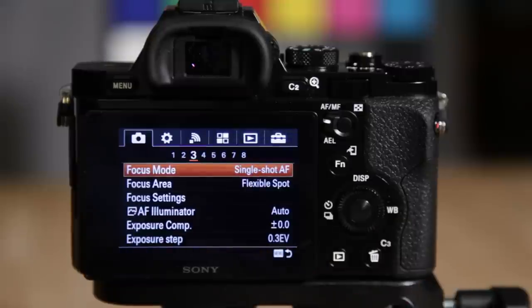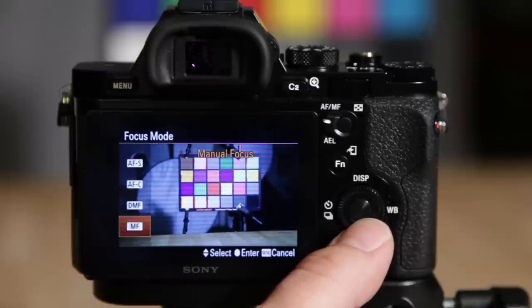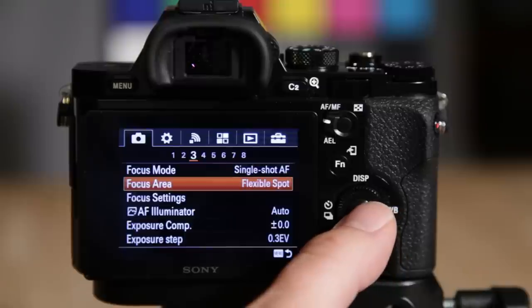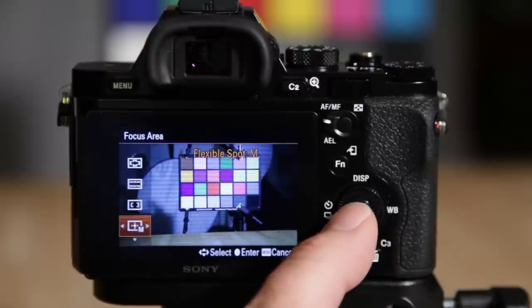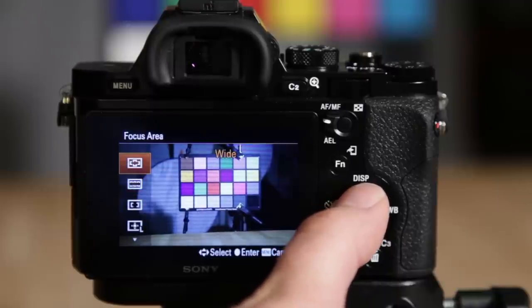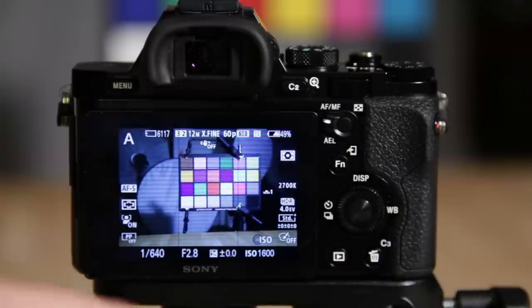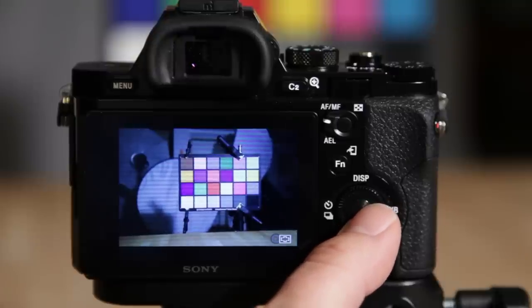This is your focus mode — you've got autofocus single shot, continuous, direct manual, and manual. Focus area: I have it set to flexible spot, which is my favorite mode. It basically allows you to move the cursor around the frame. When there's an arrow to the left, that means there are more options — hitting the left arrow changes it to medium and then small, adjusting the size of the flexible spot itself. Then there's center focus, zone mode, and wide mode, which uses the whole scene and selects what it thinks needs focus.